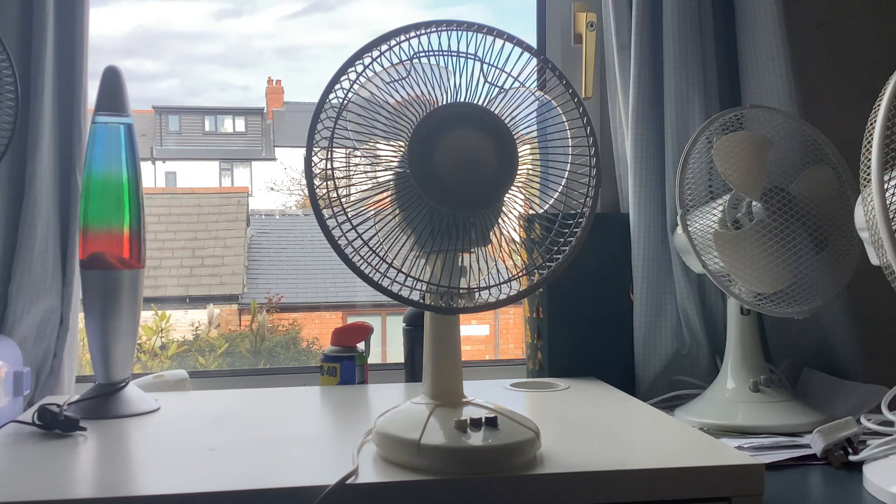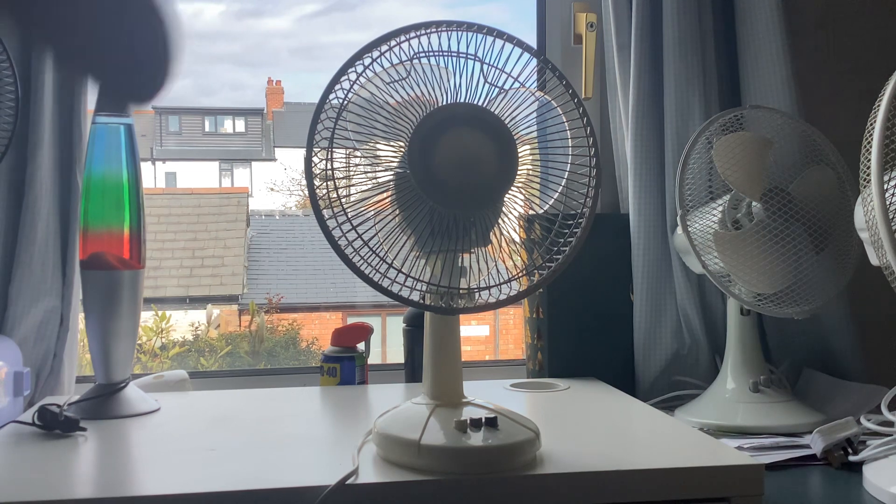I might get some 3-in-1 oil because apparently that's good for electric fans. I like this fan but I don't like the performance at all.